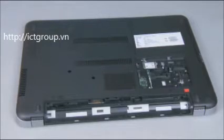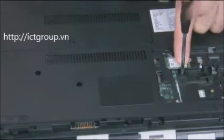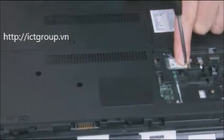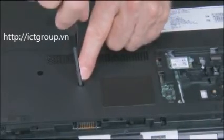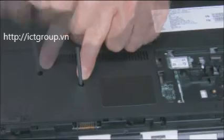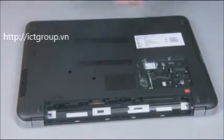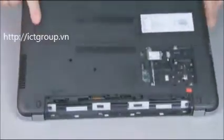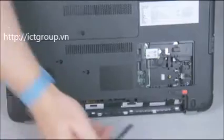Remove the three millimeter P1 Phillips head screw inside the small service door bay. Remove the two six millimeter P1 Phillips head screws on the base enclosure with the display panel partially open.